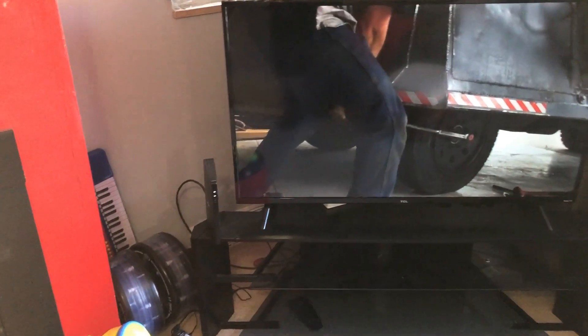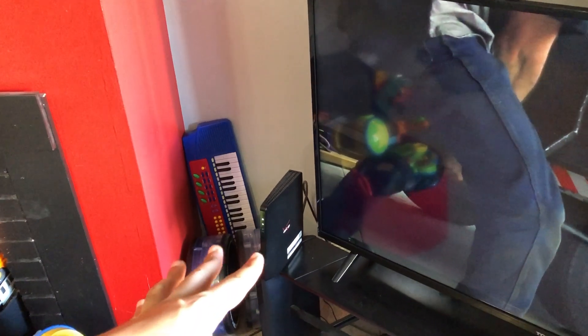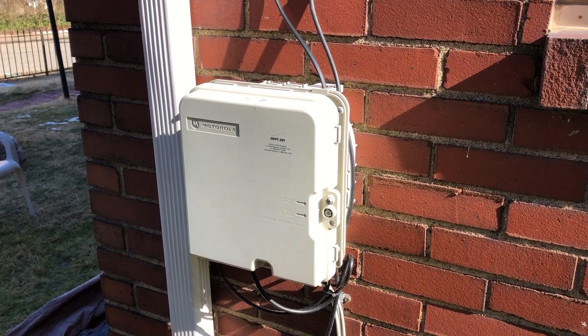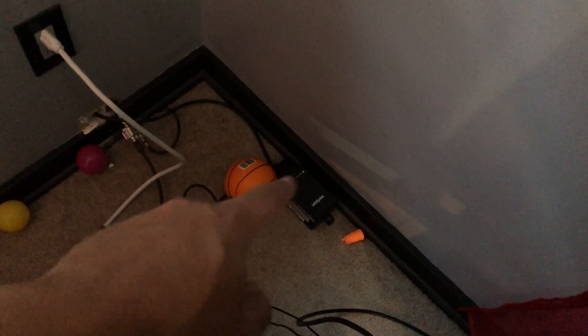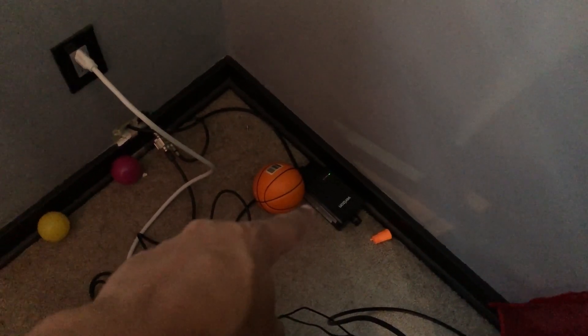If you know anything about Verizon wireless, you know that powering this router is only half of the story. There's this big old network terminal on the outside of my house, as you can see, and then there's this little box right here that powers that network terminal. This box wasn't always here — let me show you where the box was before.